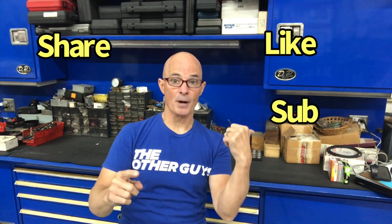Hello everybody, I'm Richard Holder. Please make sure to like, share, subscribe, and ring the bell so you get notified when I do all this testing.